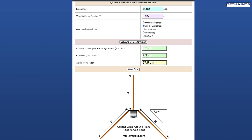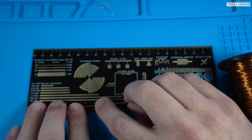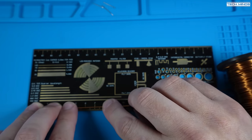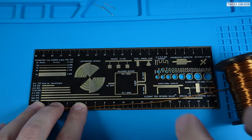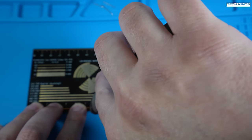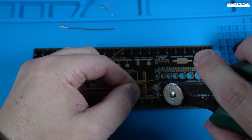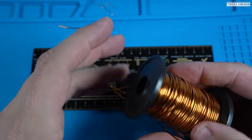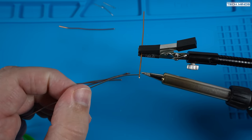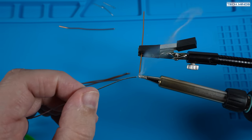First up, I'll need to cut the wire to the required lengths and I'll need a total of five lengths of wire. I'll measure out the vertical element and cut to as near 6.5cm as I can, then cut a further four lengths at near 7.3cm each. As I'll be soldering these onto a connector for easy mounting, I'll need to remove the enamel on at least one end of each piece of wire.